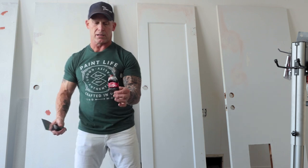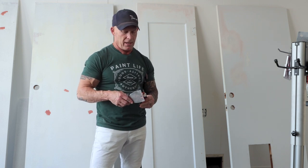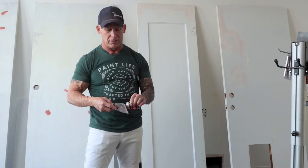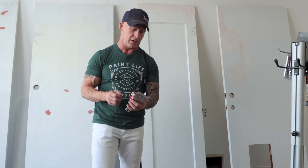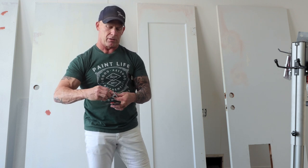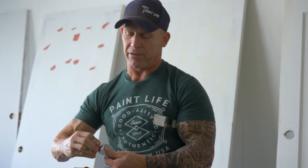Here's a look at the Bondo Glazing and Spot Putty we use. I'm not in the automobile industry, but it's my understanding that when you've got large dents, you put Bondo over it, sand that, then use Bondo Glazing Putty to go over the top of that. It's widely used in the painting industry around here, fixing nicks and dings.